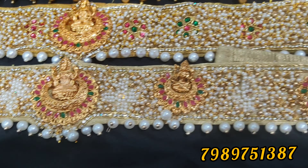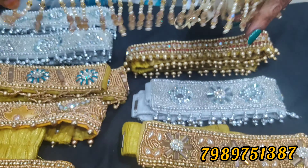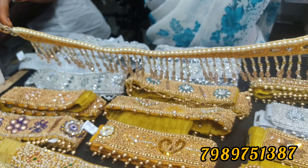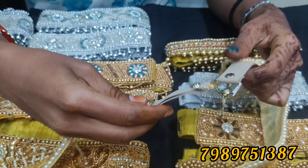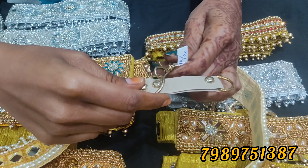This is a fancy type — it has a lot of fancy designs. It has a little western look and has been designed many times.